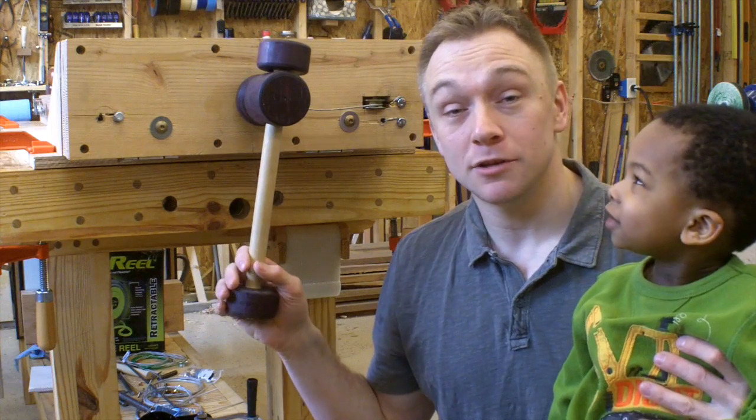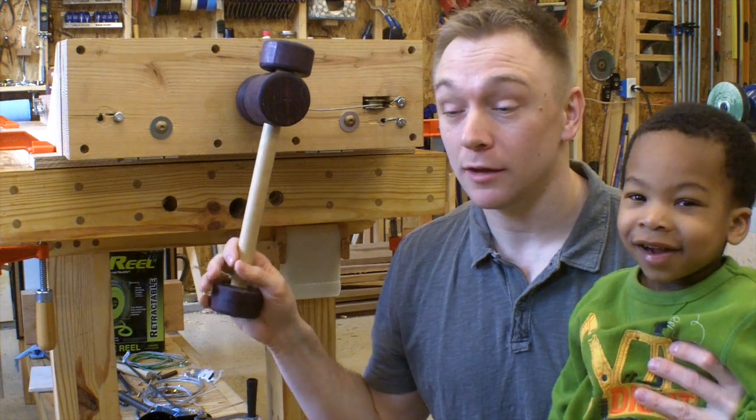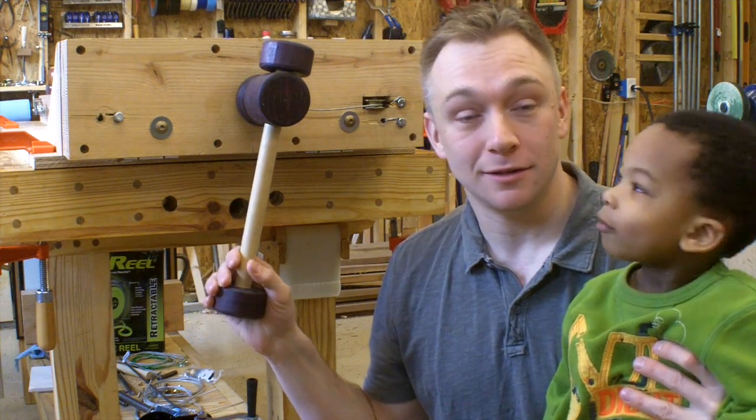Alright folks, so after the last round of changes, I got this working acceptably. So let me show you how I did it.